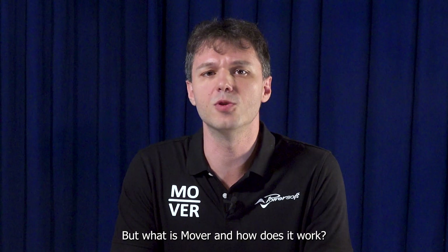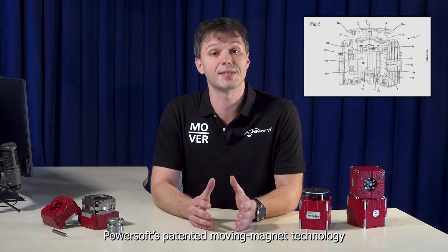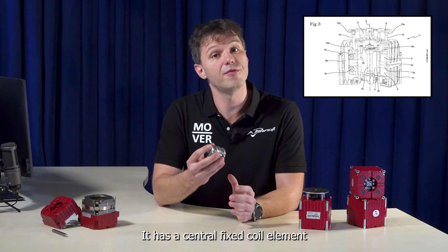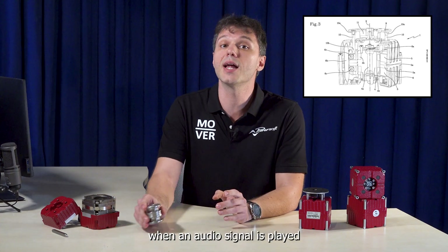But what is Mover and how does it work? Mover is a transducer based on PowerSoft's patented moving magnet technology. It has a central fixed coil element surrounded by a magnet mass that moves up and down when an audio signal is played.